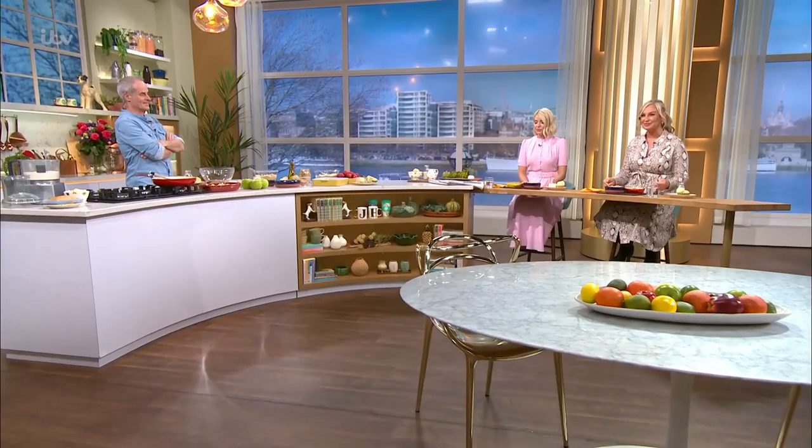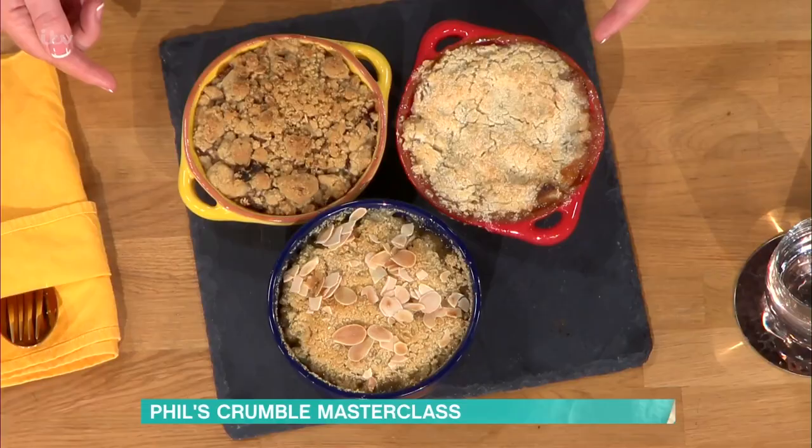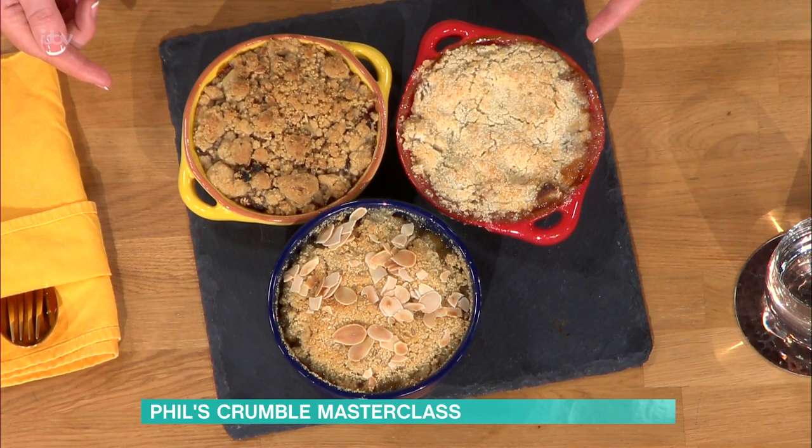My mouth is watering because we are in the kitchen with Phil Vickery to celebrate one of the nation's all-time favourite puddings, the Humble Crumble. Delicious. And there's three of them, so I'm quite excited. This is a big old portion of crumble.